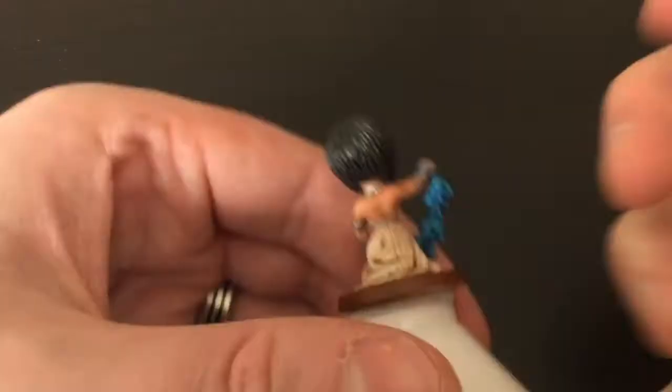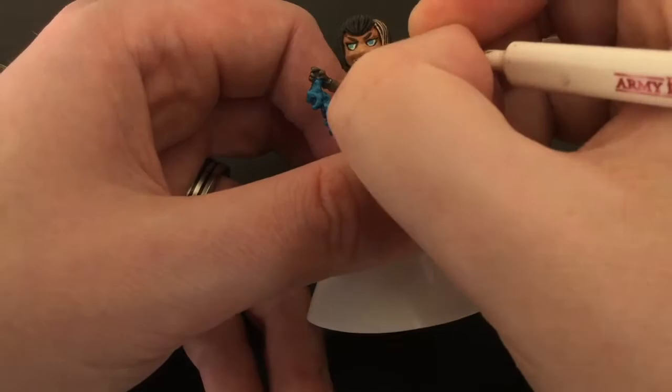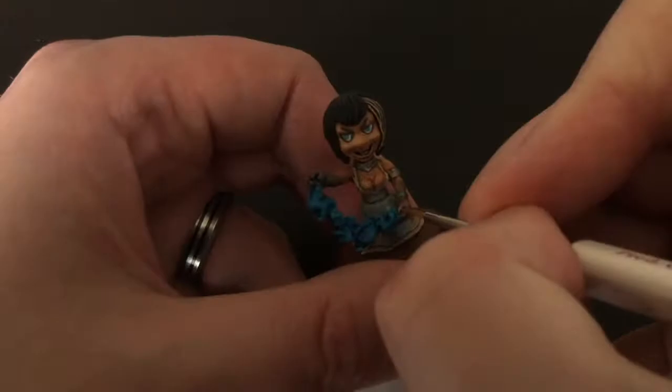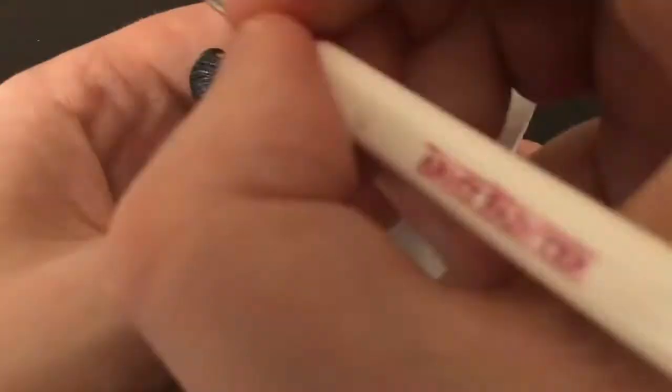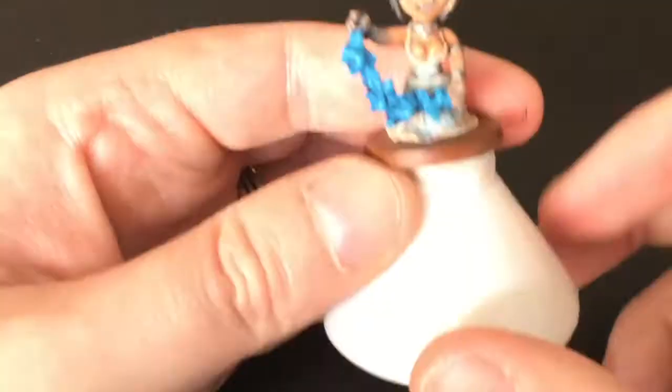Now I've moved on to highlighting, using the Army Painter's Detail Brush and going over the raised parts in Survivor Skin, which is a 99-100% match to the Barbarian Primer I used. I'm highlighting the raised parts of her face, chest, and arms, trying to leave the crevices nice and dark with the ink, getting all of her fingers, her forearm, and the fingers on the other hand.